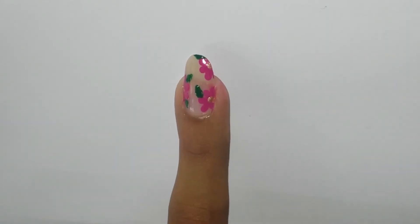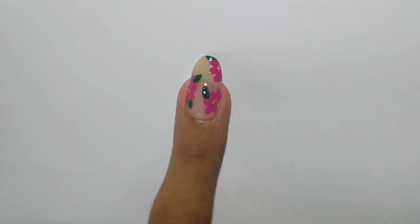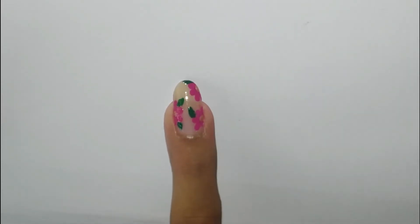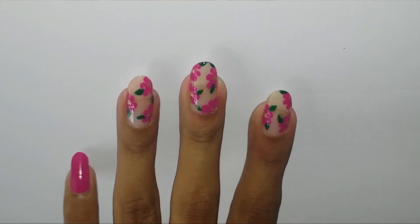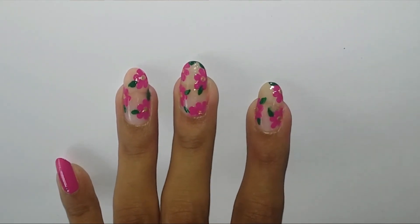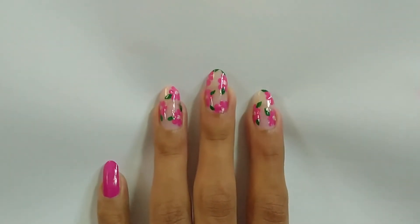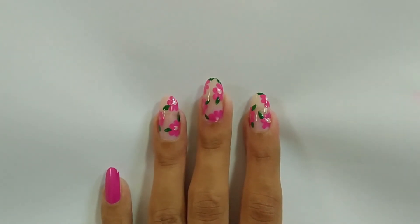Once you're done, your nail design is going to look somewhat like this. Repeat the same design on your other nails as well. Finally, seal the design by applying a top coat, and there you go — your summery and cute floral nail design is ready.